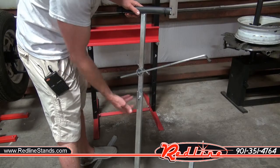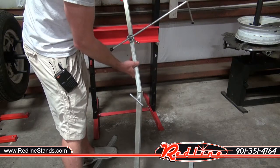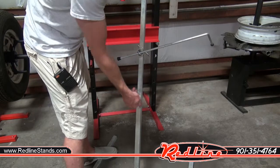First it adjusts in the height — turn this. That's one half of the stand. Put it into the base and set it at whatever height you want it at. Lock it in place here.